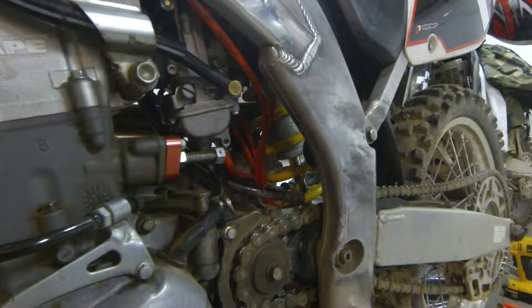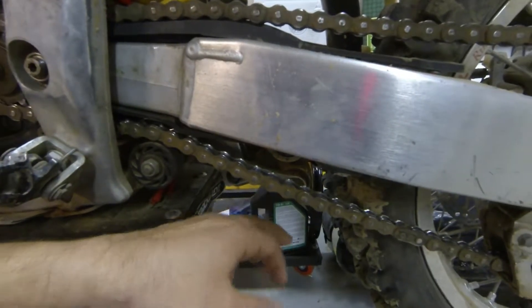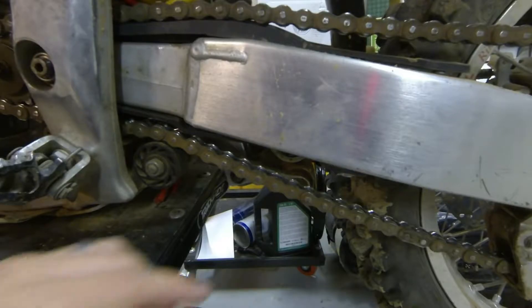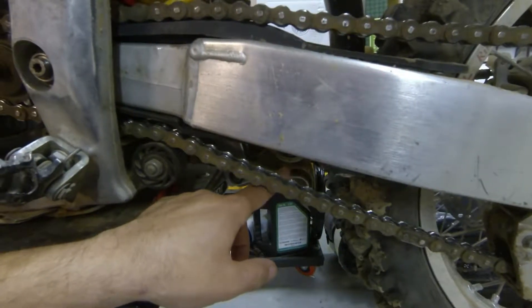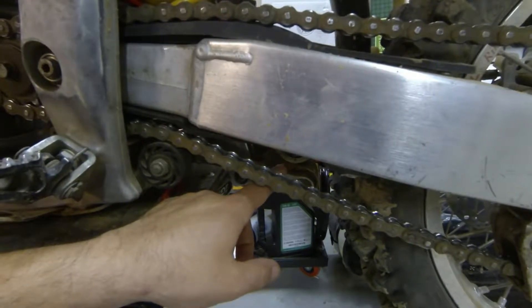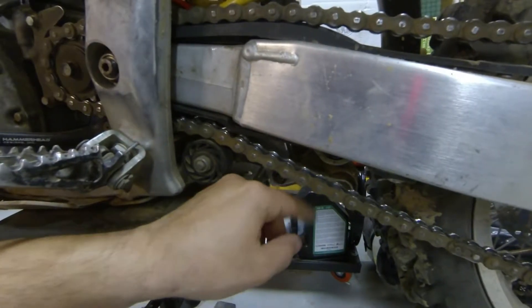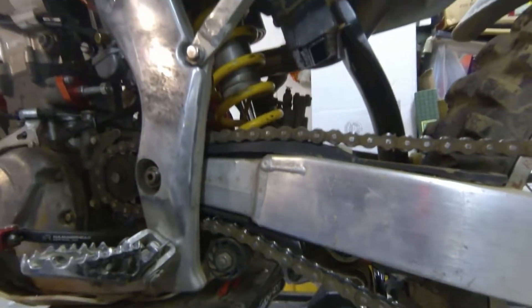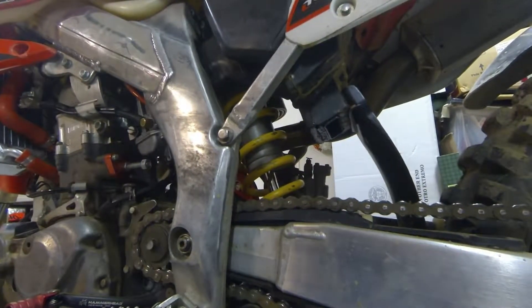Moving back here, I just finished putting a Racetech piston and custom valving in the rear shock. It feels really good — really nice and smooth. All my linkages have new bearings, been greased, and I'll tell you what — putting new bearings and greasing your linkage makes it feel like a completely different bike. I'd highly recommend doing your linkages and bearings, including the top one on top of the shock up here. Don't forget that one.